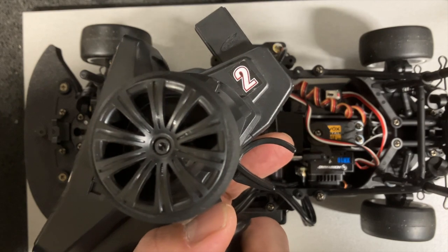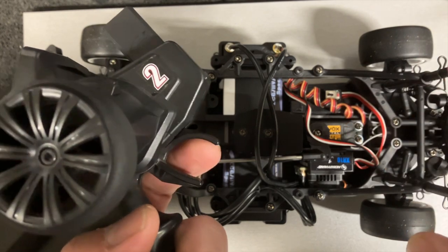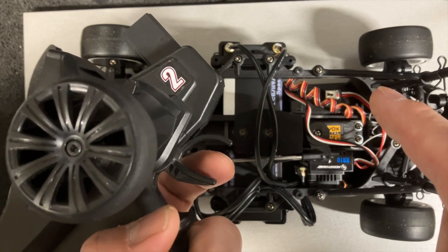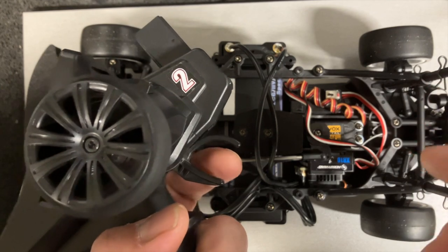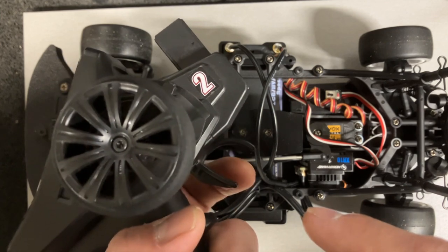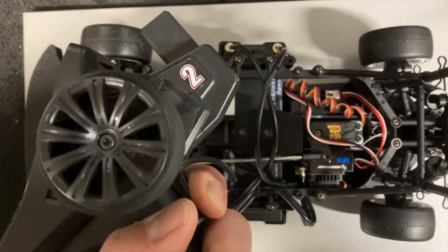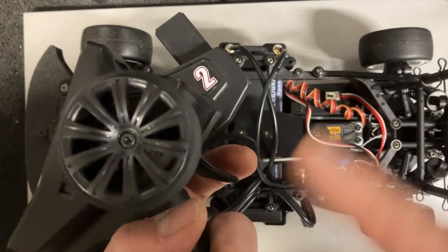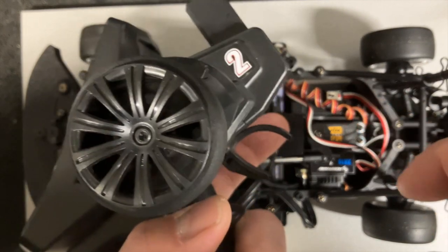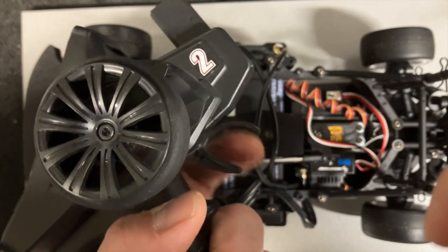On the McLaren ESC I used to have, it was a little different — you press and hold, turn on the vehicle, release the button, go full brake, press the button, then neutral, then full throttle. Most ESCs I've worked with are generally neutral first, full throttle, then full brake — but some are different. On Tamiya ESCs, I think you go full throttle first. Read the manual to confirm.